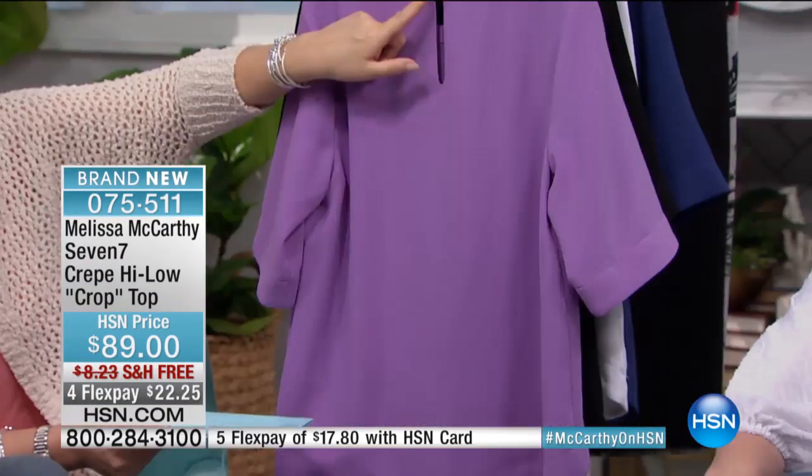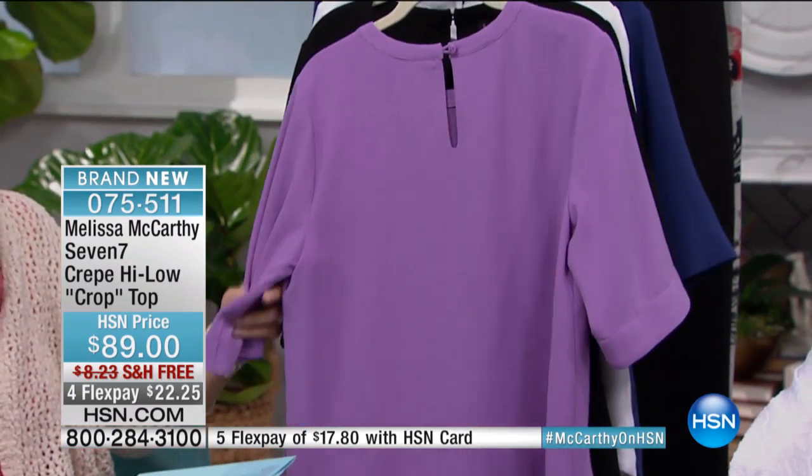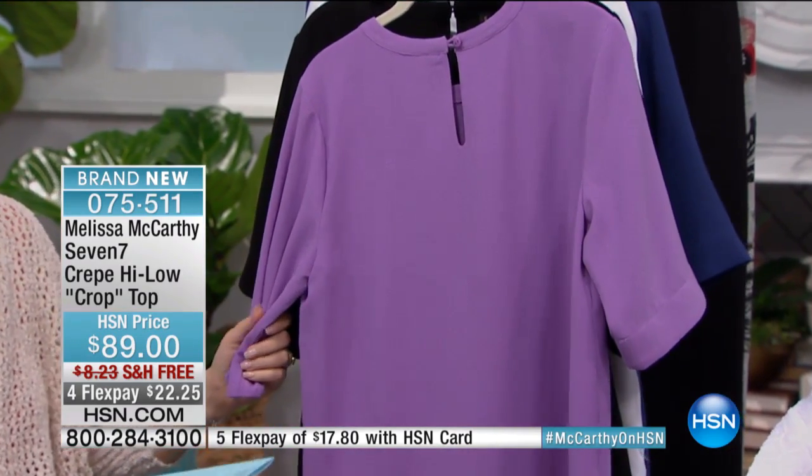Look at the little — this is the back. There's a little keyhole closure in the back with a little dyed-to-match button. This orchid color, by the way, isn't that a beautiful color? It's beautiful. I love that. And off to the phones we go — listen to this.